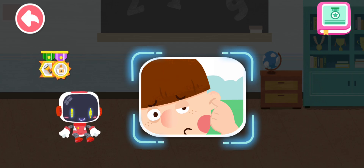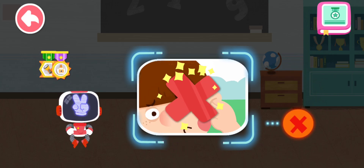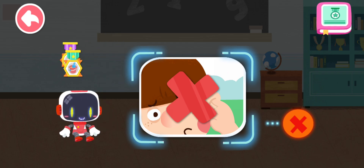Is it right or wrong to pick your ear with hands if feeling uncomfortable? You are right — that's not correct. You're awesome. Congratulations on winning a badge.